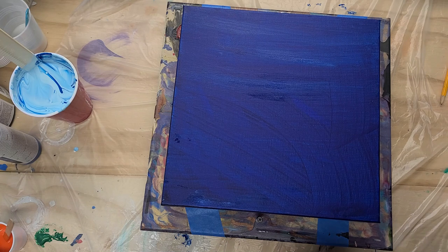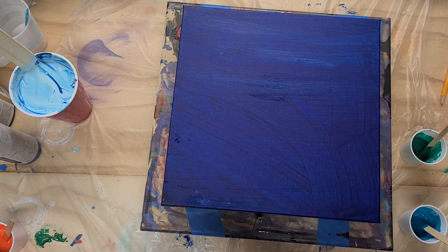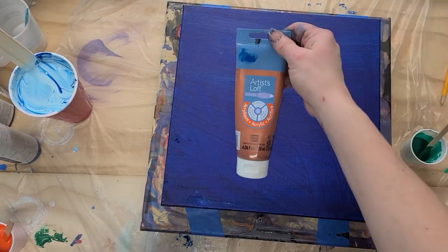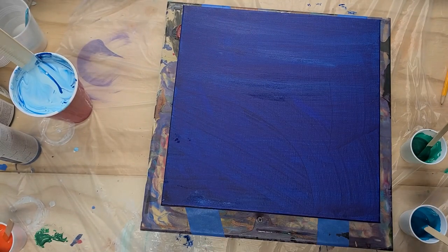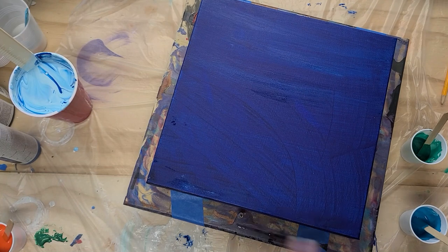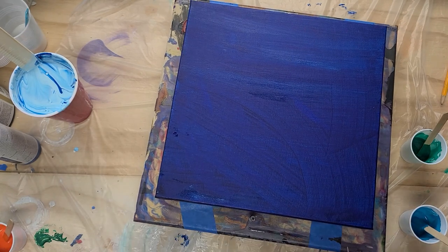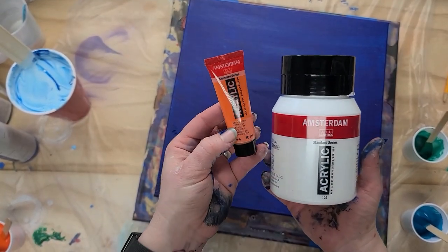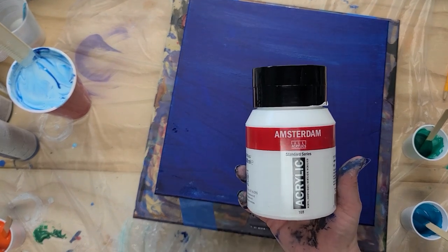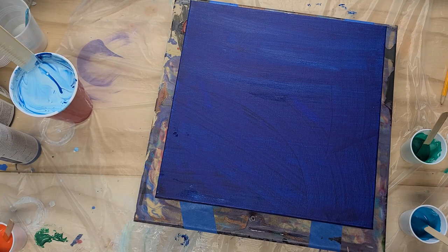For our paint colors there's no rhyme or reason — I literally reached into the drawer and grabbed them. We've got Artist Loft Metallic Leaf Green, Artist Loft Turquoise, Artist Loft Crimson, and Artist Loft Copper. The pouring medium recipe with all the ratios is in the description. For our cell activators we are doing two: an orange and a white — again no rhyme or reason. They are both Amsterdam: Vermilion and Titanium White, available on Amazon with the link in the description.